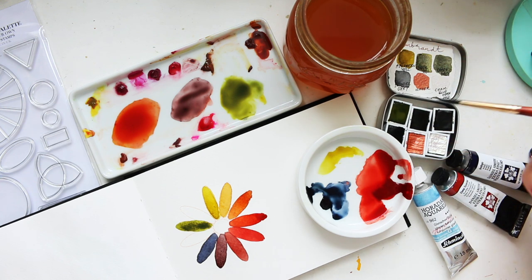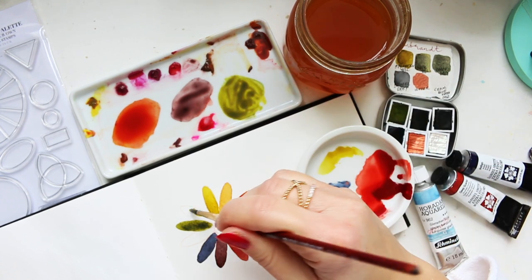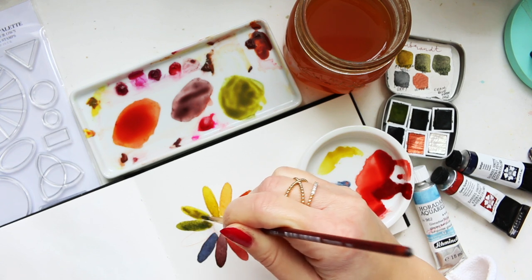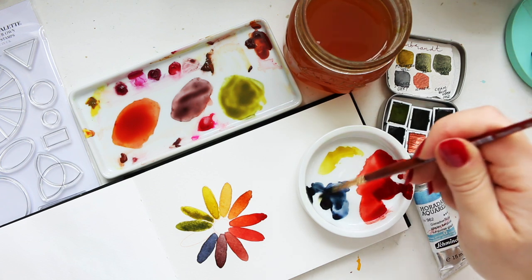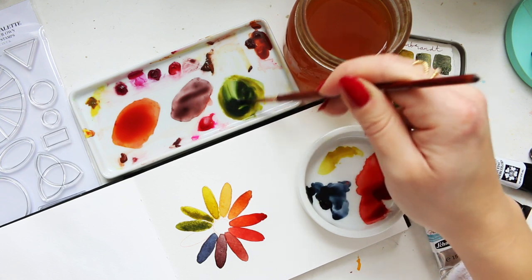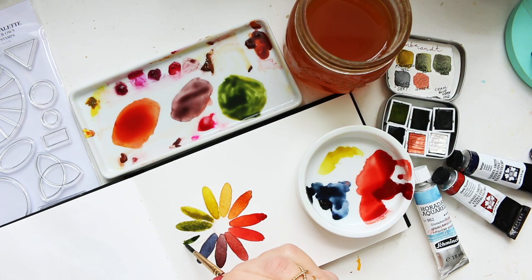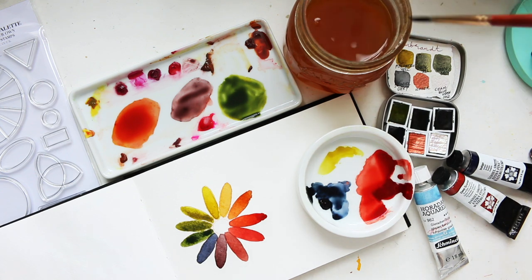To that I'm going to add more Azer Green Gold and we get a lighter version. Then let's add more of the indigo and I'm expecting a beautiful deep dark green, quite moody. There you go — how pretty is that!